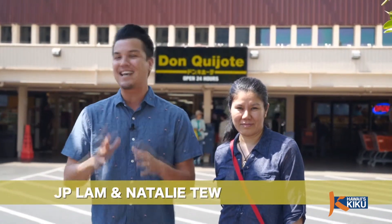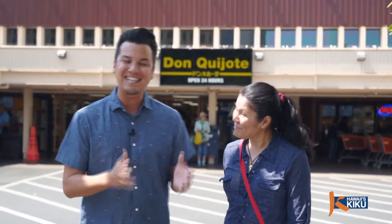Hi, I'm JP Lam and today's episode of Itadakimasu. I'm so excited because every time I go to a Thai restaurant, I inevitably order Pad Thai and that's exactly what my friend Natalie is going to teach us how to make at home today. So today we've come here to Don Quixote to get some ingredients. Let's go inside.